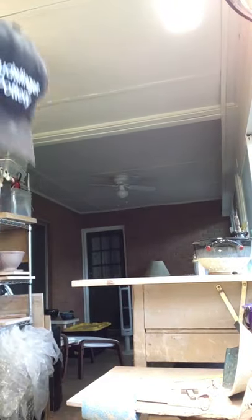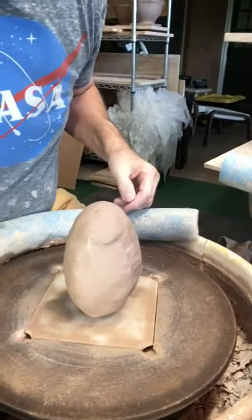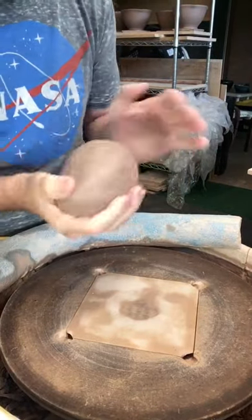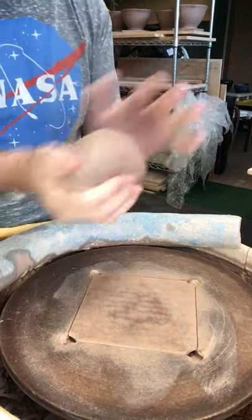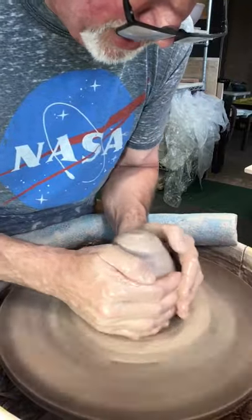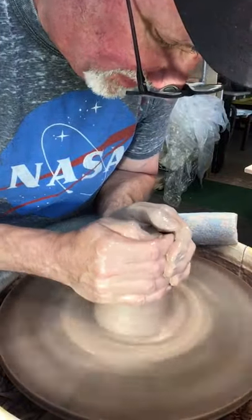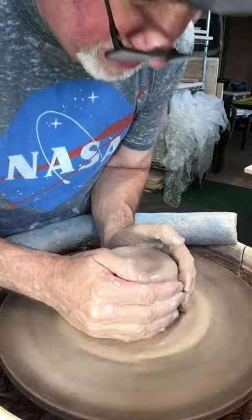Let me get down here on the wheel and we'll get to work making a colander. I like the wheel a little bit damp. I'm starting with three pounds of speckled brownstone, which is a high-fire clay out of Asheville, North Carolina. It's a brown clay with some iron in it, so I'll get a little iron spotting in my glazes, which adds a nice touch.